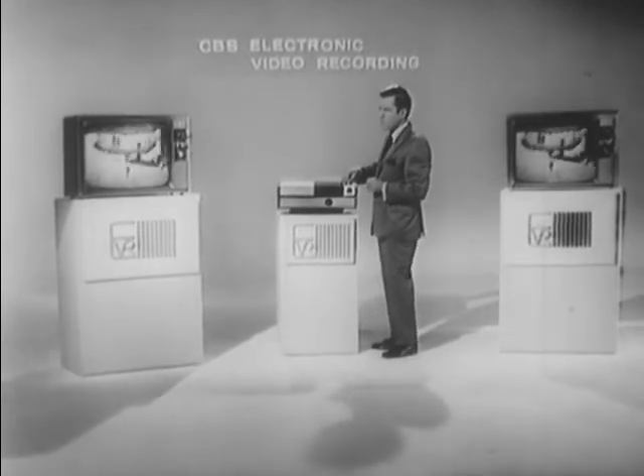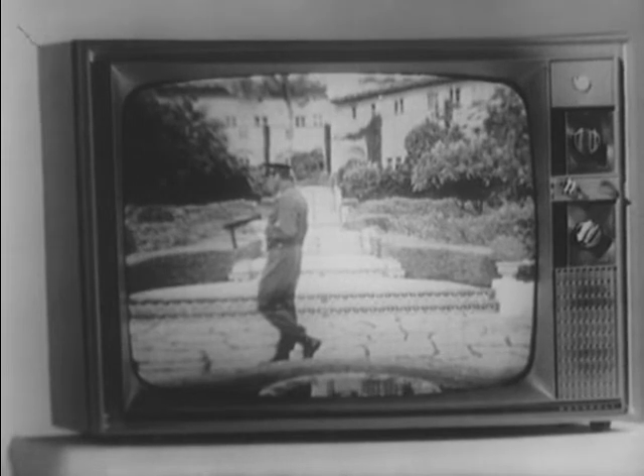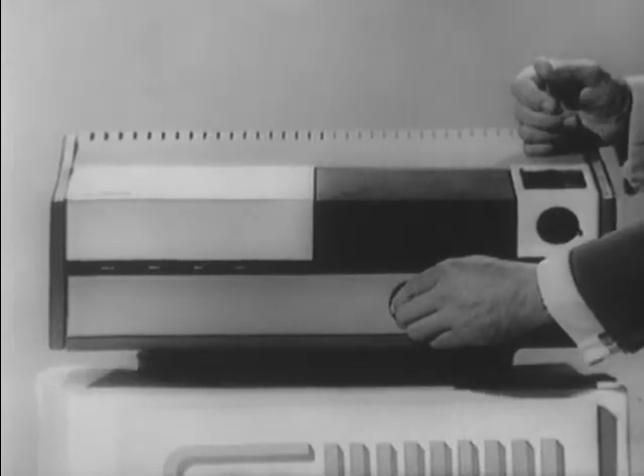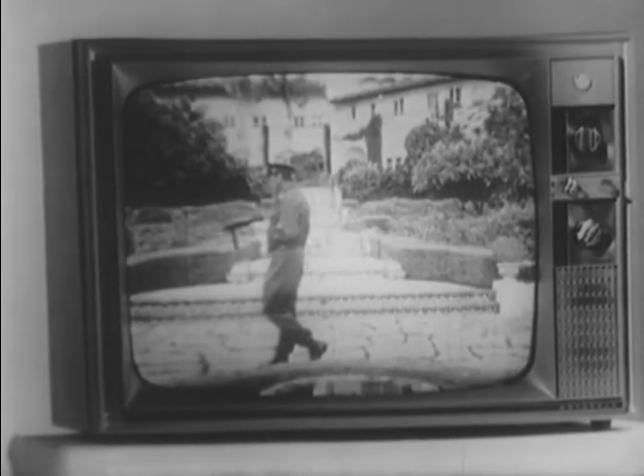First of all, the still frame capability. I have selected one of the 180,000 frames that I showed you earlier in our film format, and I have selected that particular frame at my own election. Built into the face of the player itself is a crawl mechanism that allows us the freedom to go frame by frame through the entire cartridge — 180,000 frames.